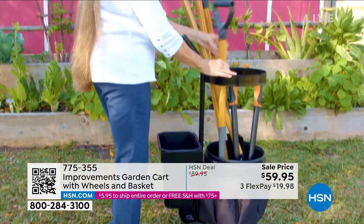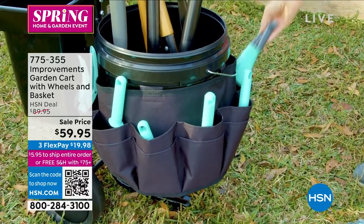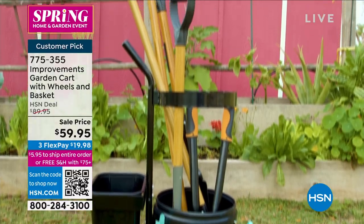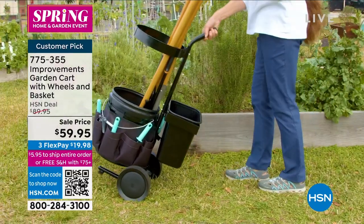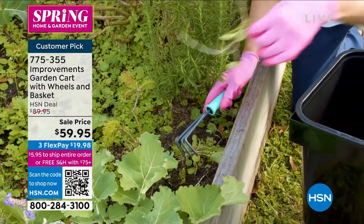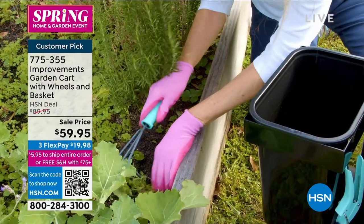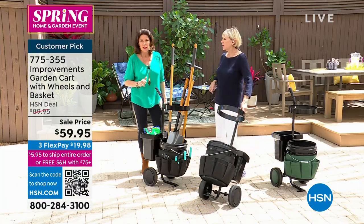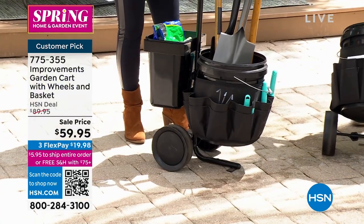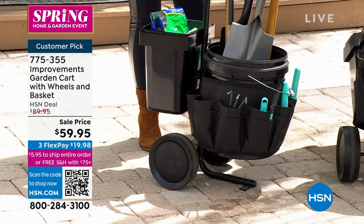It's a nice stable cart. Because it's made of powder-coated steel, you can wheel it around without worry. You get the buckets included along with the gardening belt so all of your tools — whatever you want — can go in there, including your water if you're out in the garden for long. It's $59.95 and it comes in two colors. The green is not going to last long — only about two dozen left in green, and just over 200 remaining in black.